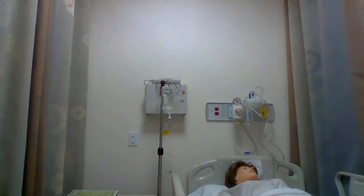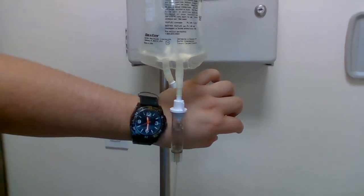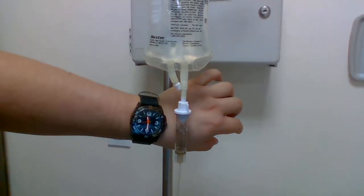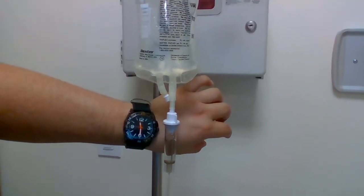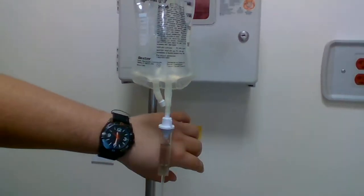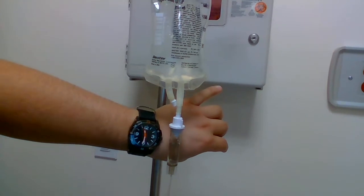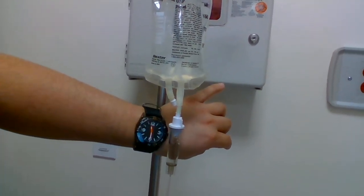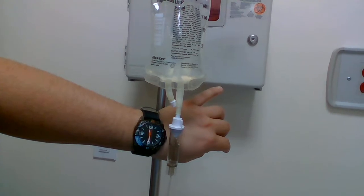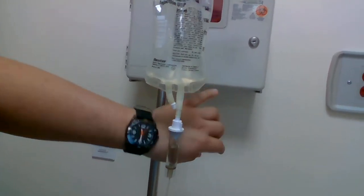I'm just going to move my camera to show you. You're going to match the drops going down in the drip chamber to your watch's second hand, making sure you're getting the correct number of drops in the right amount of time. Since I'm going for 60 drops per minute, there should be a drop at relatively every second — one, two, three, four, five, six — you get the point.